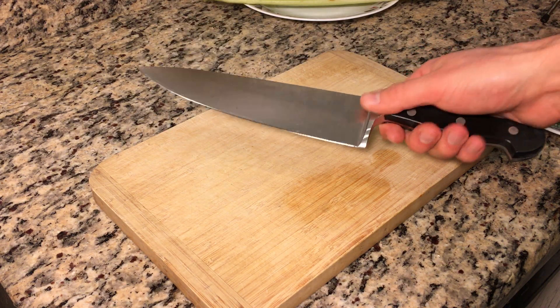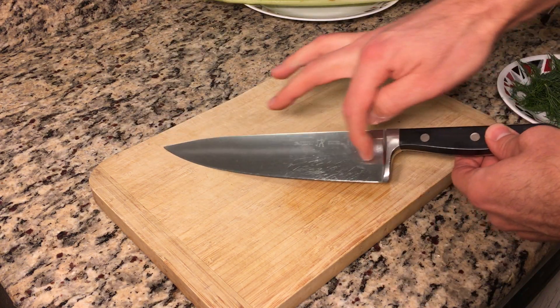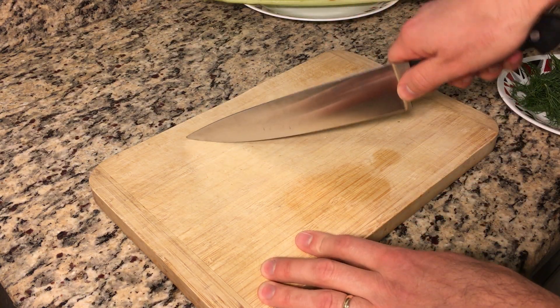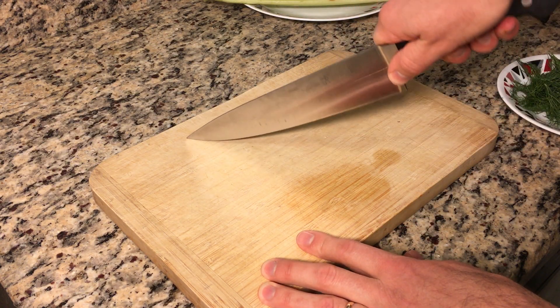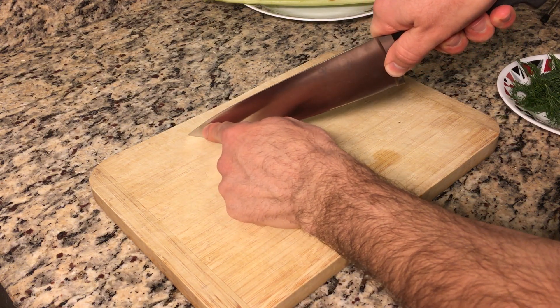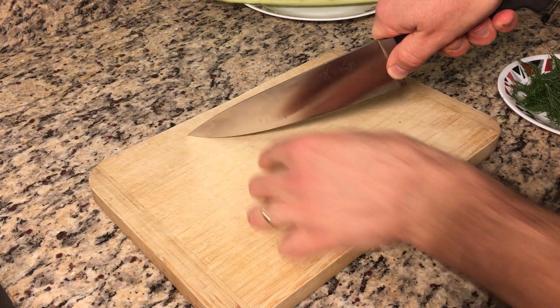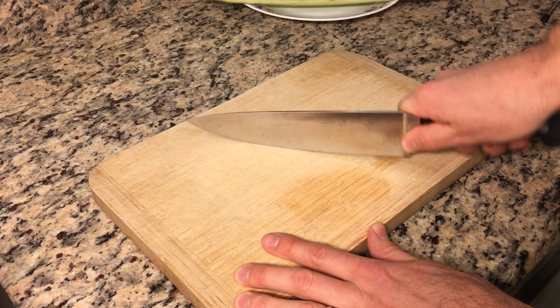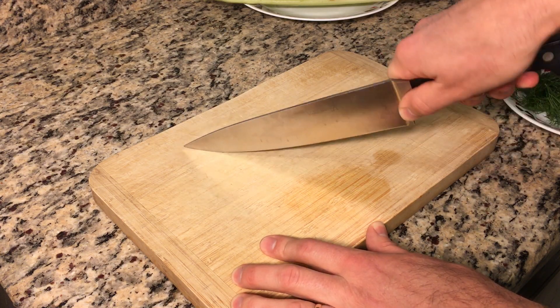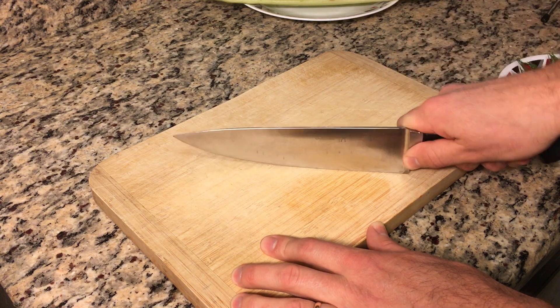Coming back to the chef's knife — it has a tall blade, and it also has a very long and curved blade. The reason why that's important is because it allows you to use this rocking motion: the curve lets the knife rock down, and the long length lets you put a lot of pressure and weight on the tip of the knife, then chop down and actually impart a lot of force very accurately without a lot of effort.